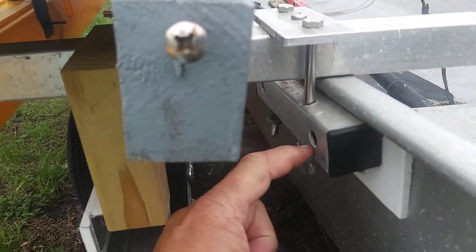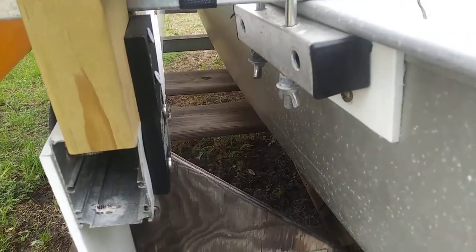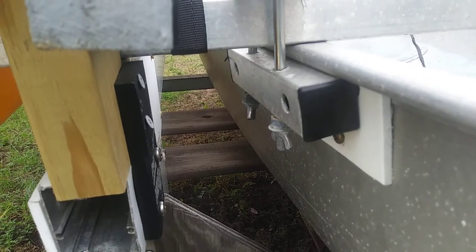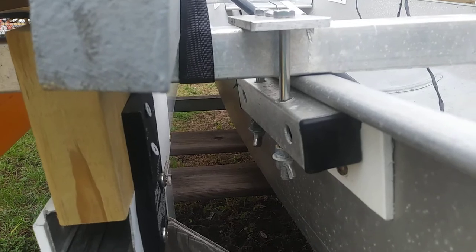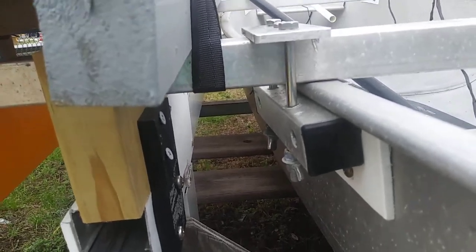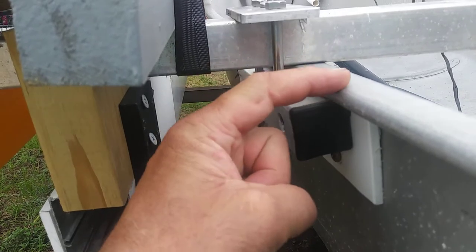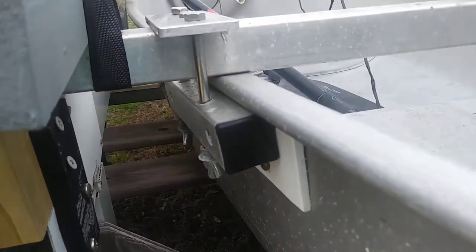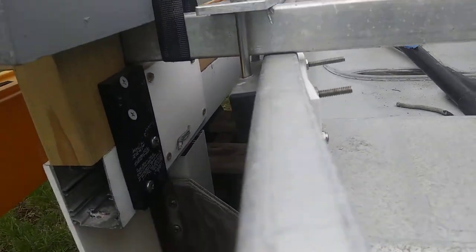After you put this plate in, you're going to drill straight down through the top. Once you get through the top, you may notice — like on this one — it's not perfectly centered. It's going to be a little different in every single boat, so this is part of the do-it-yourself project. There's obviously a gap here because I went underneath the gunnel for even more stability.